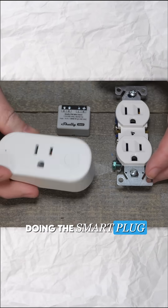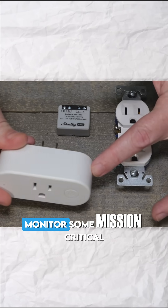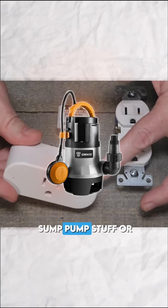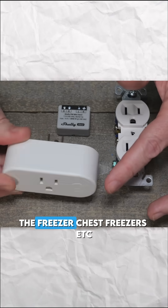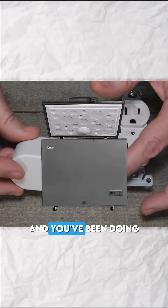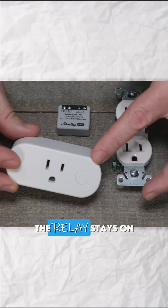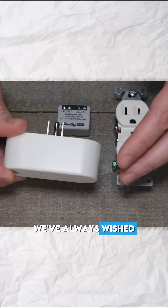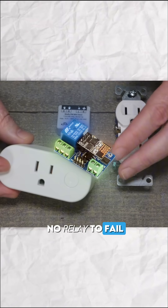If you've been doing the smart plug thing to monitor some mission-critical stuff in your home — whether you're doing sump pump stuff or the freezer, chest freezers, et cetera — and you've been doing all this stuff to make sure the relay stays on the smart plug, but you just want a power monitor, we've always wished there was something with no relay to fail or goof off with.